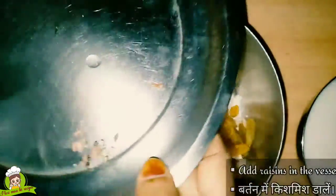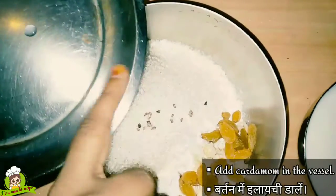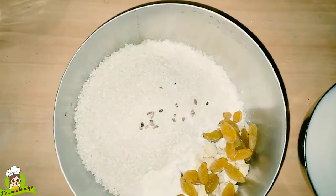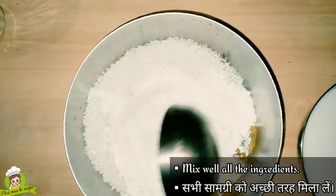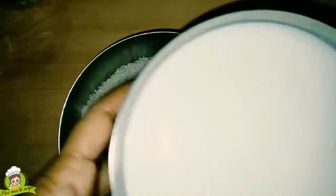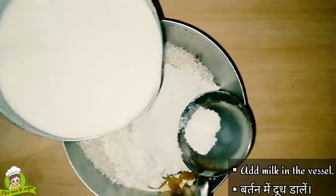Then we will mix it. I am using a little bit of refined oil so that your batter will not be too dry. But you can also use it without refined oil. We will mix everything together to make the batter.